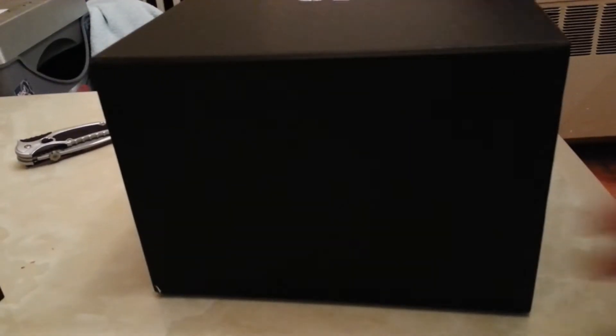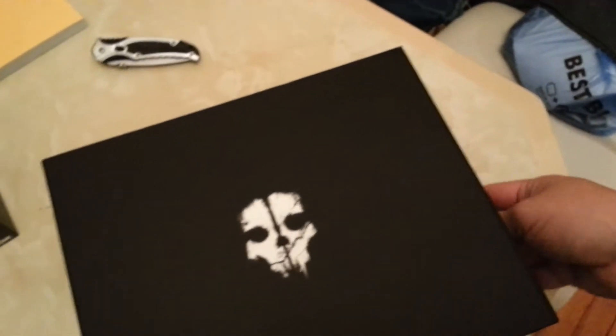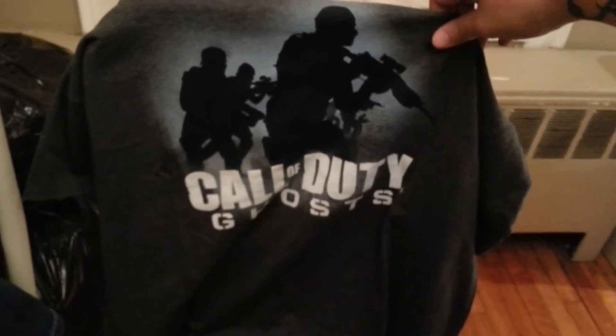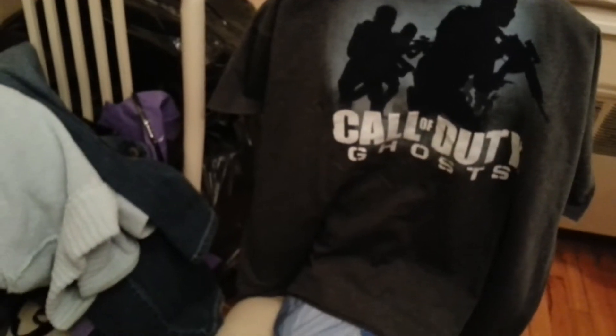There you go — there's the box it comes in, the Prestige Edition. This nice little hard case right here is what it comes in. Also got a free Call of Duty Ghosts t-shirt from Best Buy, absolutely free. Pretty awesome, I'm gonna be rocking that for sure.